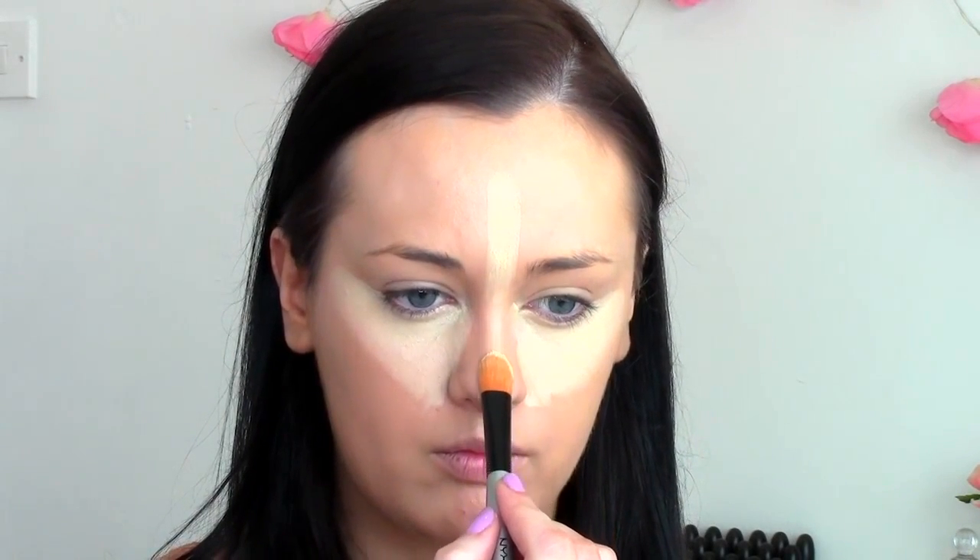Next I drew a line right down the center of my face just to the tip of my nose, and then brought it up in a circular shape to the center of my forehead. I applied it to my cupid's bow and also to my chin, and then drew a line just underneath where I would contour.